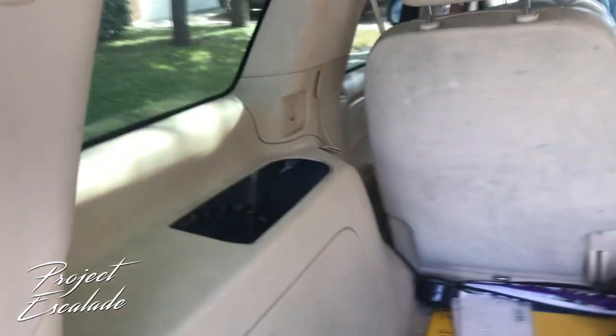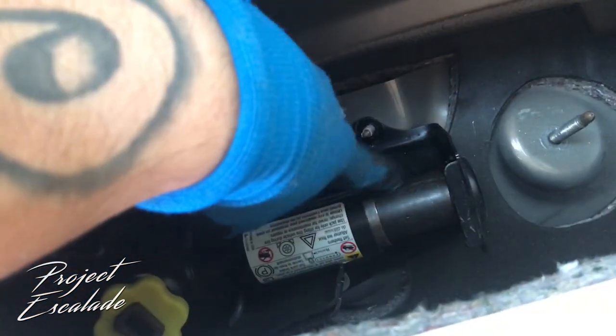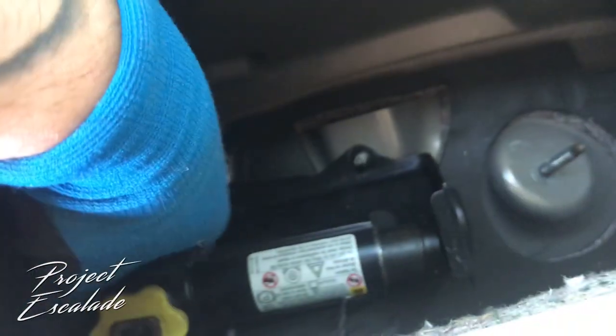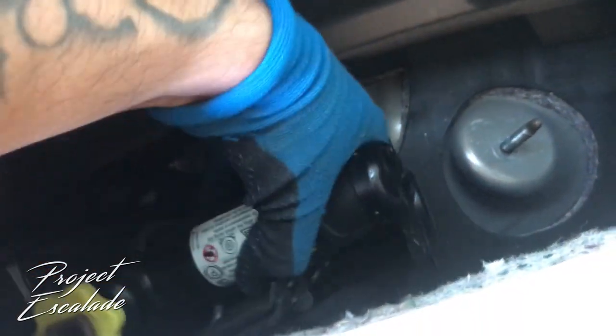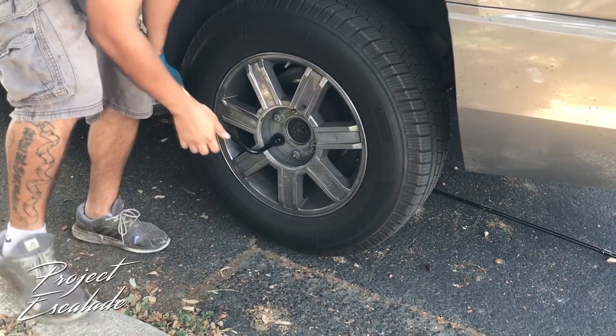I'm gonna be using the emergency jack which is located in the rear of the vehicle, right below the cup holders where the third row seats would go. This is the first time changing the rear brakes using the Escalade tire jack and it took me a little while to locate where it was. And once I found it, it took me another minute to figure out how to get the tire jack released.